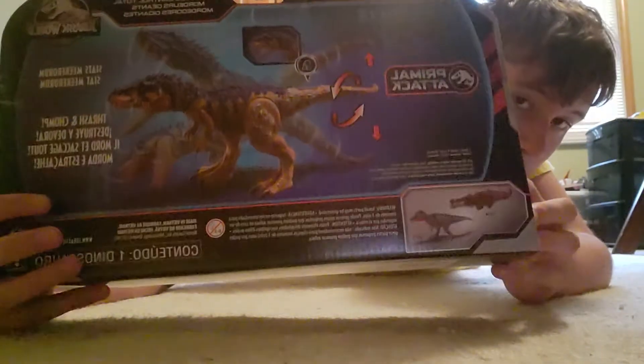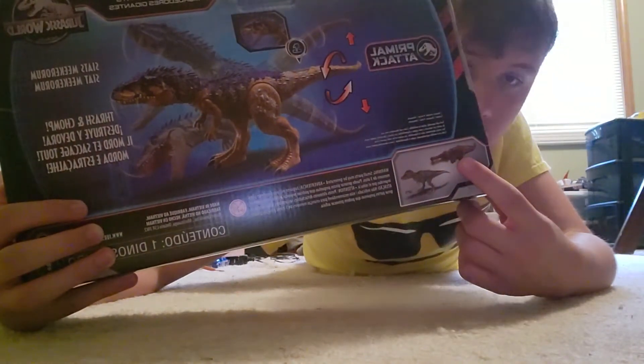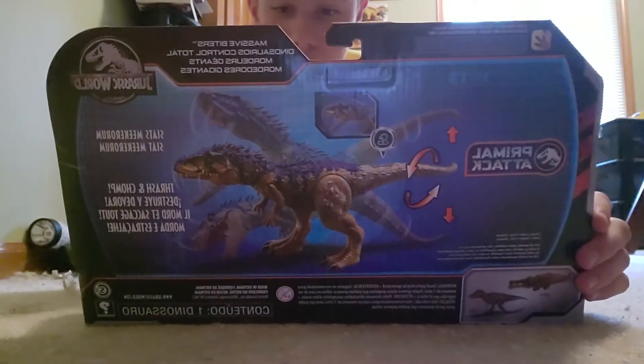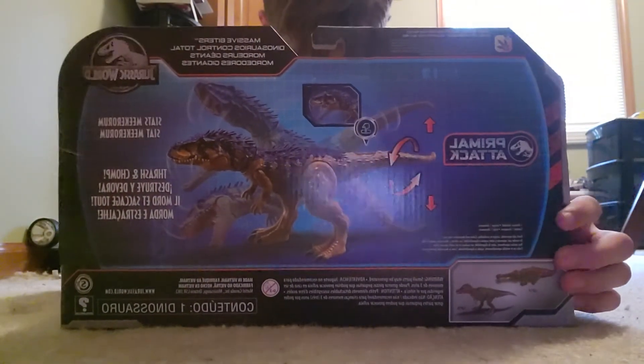On the back of the box, you can also get Tarbosaurus and Sarcosuchus. They had no Sarcosuchus but they had a ton of Tarbosaurus, but I wanted the Siats more than anything. Siats — that's my new favorite word now. Siats.